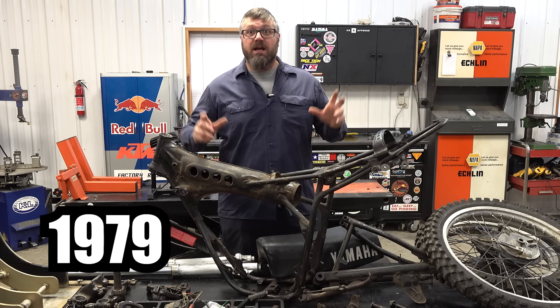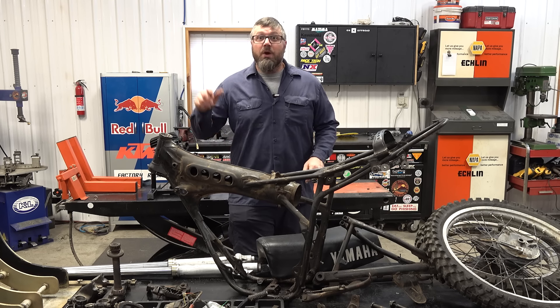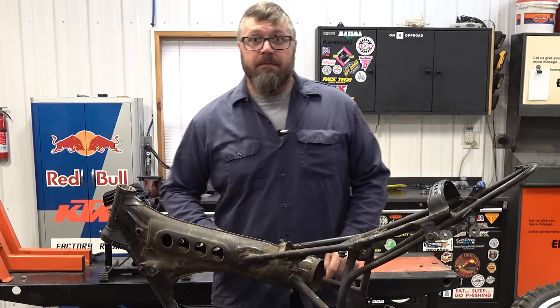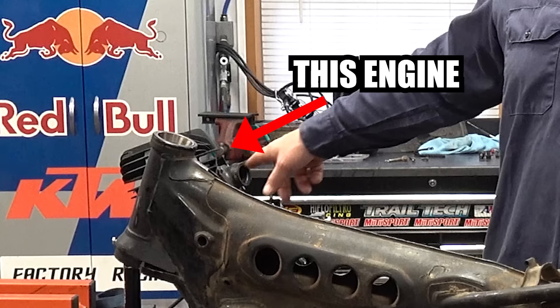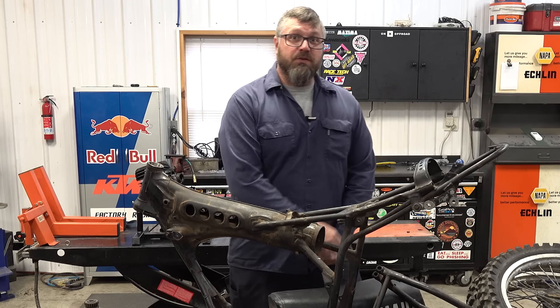This is my 1979 Yamaha IT175 and by the end of this video we're going to be out riding this bike, unless I didn't put this engine together correctly. But first we have a lot of cleaning to do, so let's get to work.